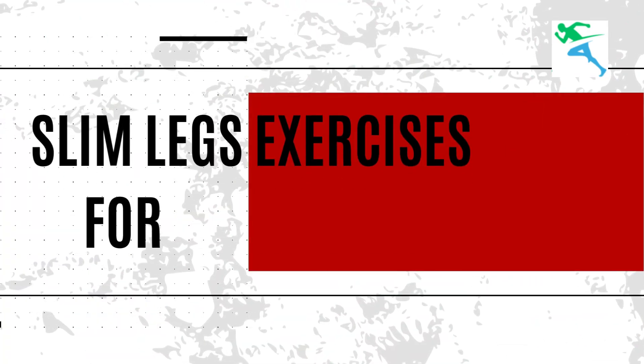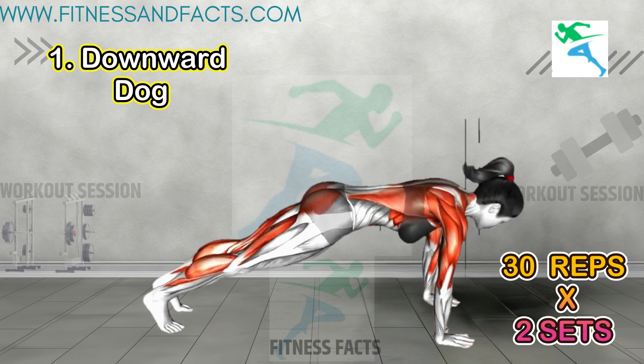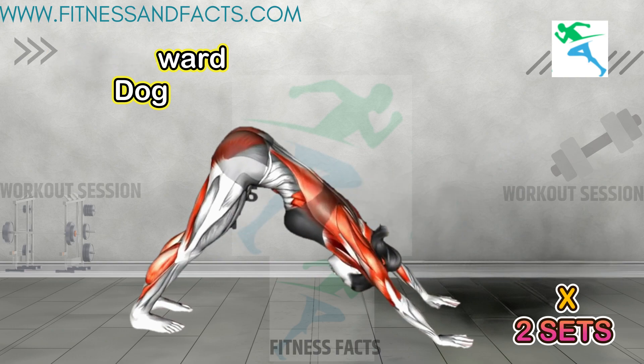Now let's move to slim legs exercises for women. Downward dog: start on all fours, then lift hips towards the ceiling, forming an inverted V-shape with the body. This yoga pose stretches and strengthens the legs.